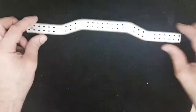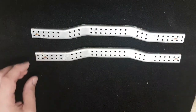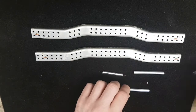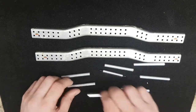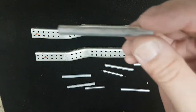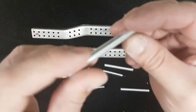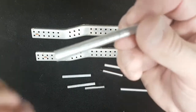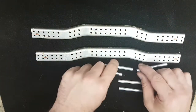OK guys, so what we have here is the two side pieces and the eight connectors for the four-link suspension front and rear. And as you can see, these bits are pretty scratched up — you can just spot that there in the video — but they are quite scratched up.